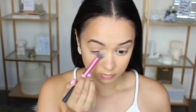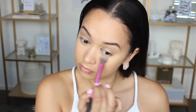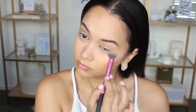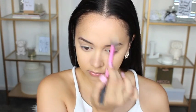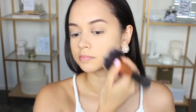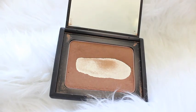To set my concealer I'm taking my Australis Ready Set Go Finishing Powder in True Translucent. This stuff is really great because it's so finely milled that it doesn't settle into any fine lines on my face, so it keeps it looking fresh all day long. For the rest of my face I'm just powdering it with the Australis Fresh and Flawless pressed powder.